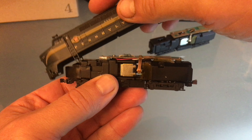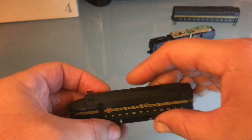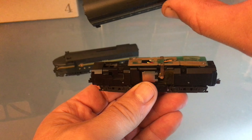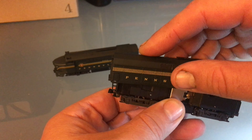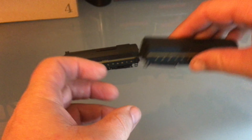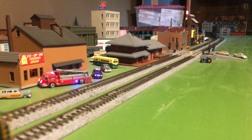All that's left to do is put the shell back on. That was pretty easy. The B unit does have a forward direction — there's a forward and back on the B unit. And now it's time to run some trains. Well, I hope you enjoyed the video. I certainly had fun making it for you.